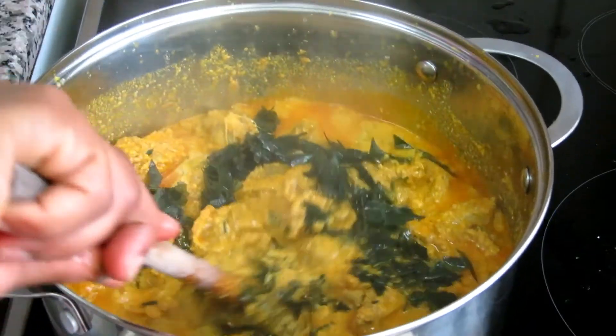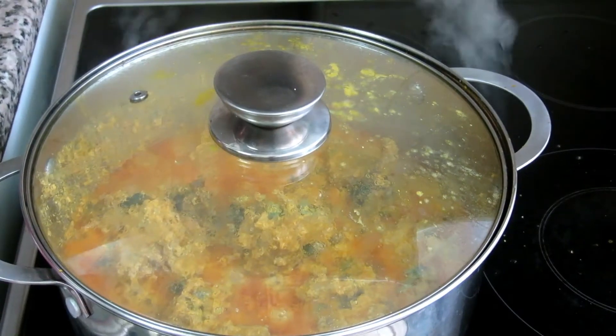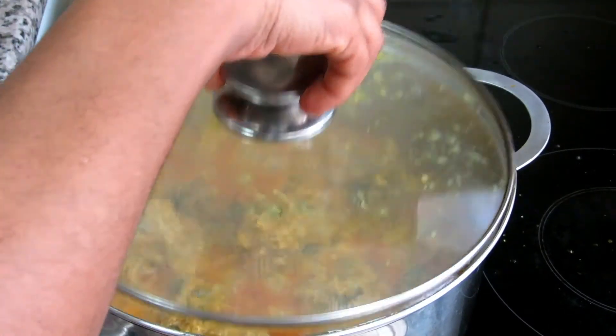Mix everything together. I'm going to check it after 5 minutes.